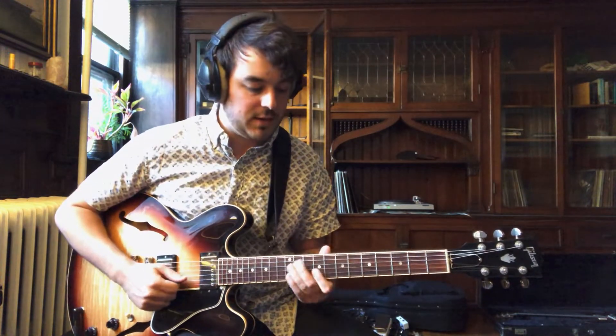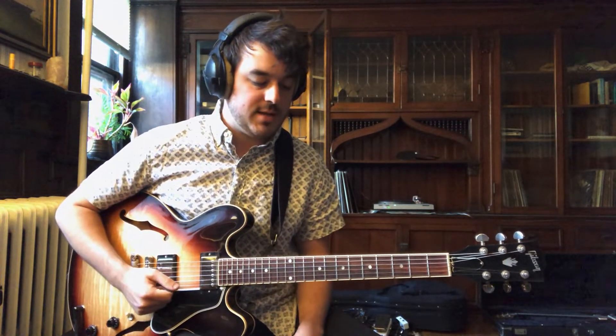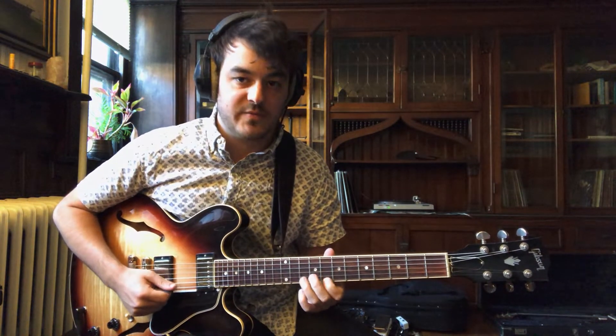So he pretty much starts off the tune with this little lick. It's a C minor pentatonic, starts on G right up the scale — C, D, E flat.